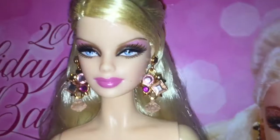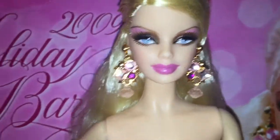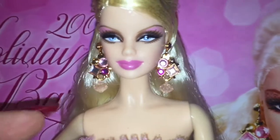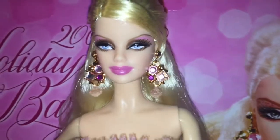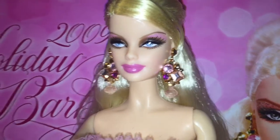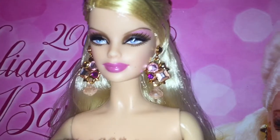Her earrings are super pretty too. They had little plastic around them to protect them in the box so they wouldn't rub off on her face, and when taking them off the little beads at the bottom came off too — it was a real pain to put back on, but it's super worth it and they're so detailed. They're like a metallic rose gold and they have really pretty multiple colored pink jewels on them. They're so beautiful.